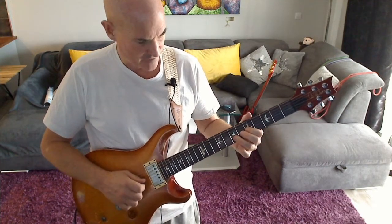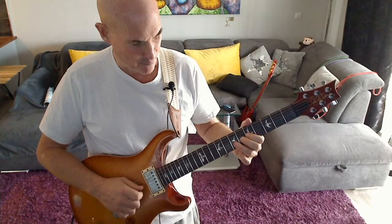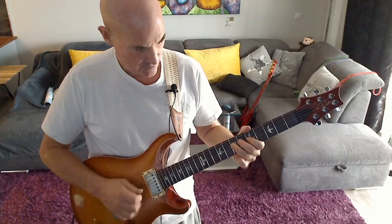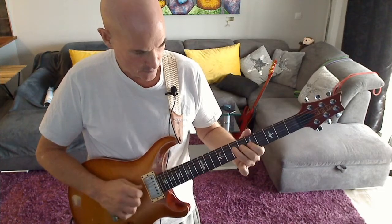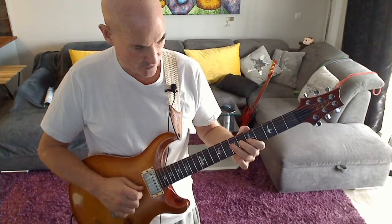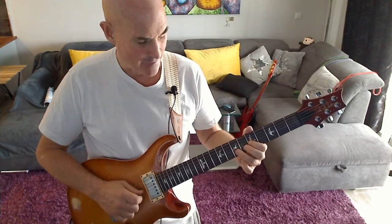We now do a hammer-on and pull-off from 5 to 7 on the G string, then back to 5, and then play 7 on the D string. I'll just play this part of the lick.